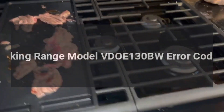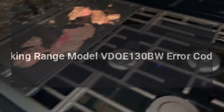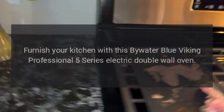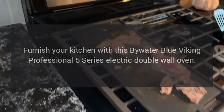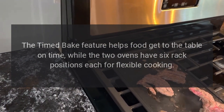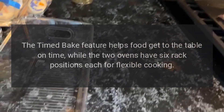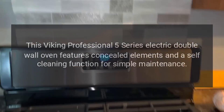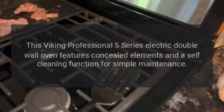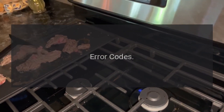Viking range model VDOE 130BW error codes. Furnish your kitchen with this icy water blue Viking Professional 5 Series electric double wall oven. The timed bake feature helps food get to the table on time, while the two ovens have six rack positions each for flexible cooking. This model features concealed elements and a self-cleaning function for simple maintenance.